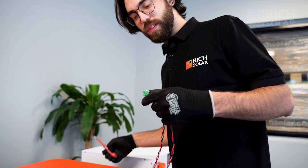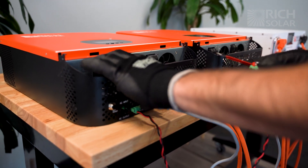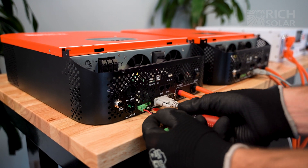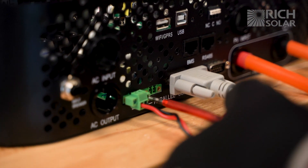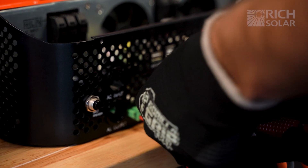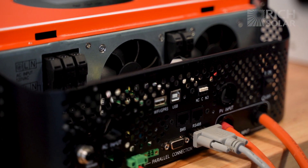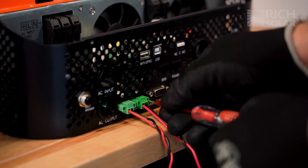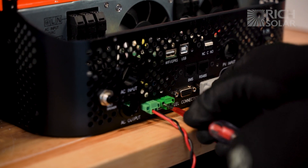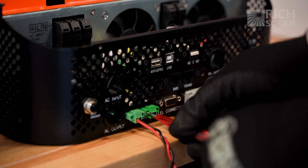Now connect the cable to the parallel connection port and secure it with the small flat head screwdriver. Then take the other end of that cable and plug it into the same port on the other inverter. After that, grab your second cable and do the same thing. Remember, for parallel you have to have both the red and black cables, but you can still get away with just one of the serial connector cables.